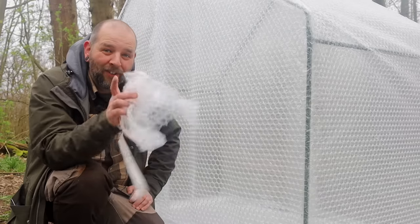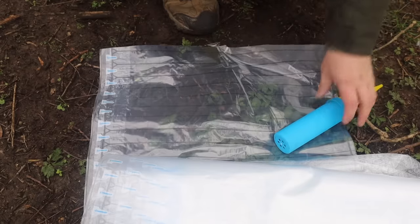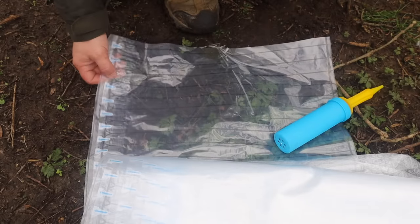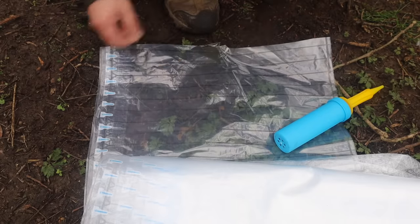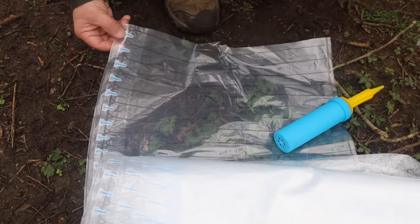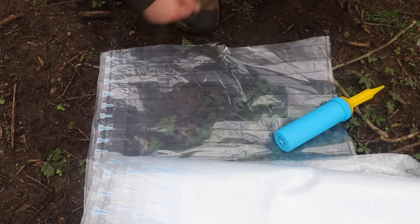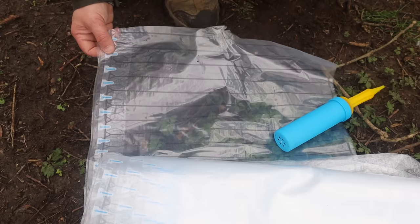I've got something novel for a mat today. So this - if you've ever ordered a bottle of wine online, you'll find you get this long thin bubble wrap that goes around something like that. This is how it comes, sort of flat packed, and I have to inflate and stick down each baffle. This is going to be my mat. I may have to do two rows of this. I get these silly ideas in my head.